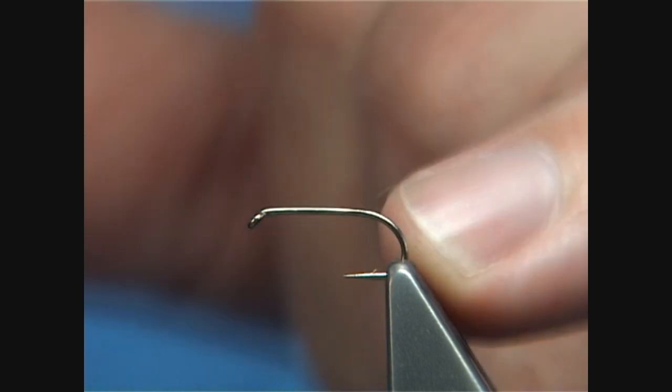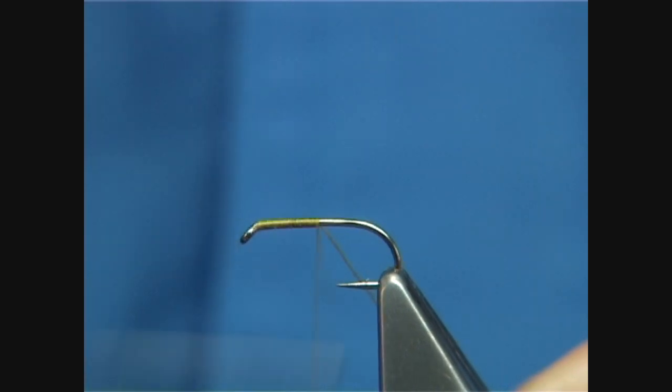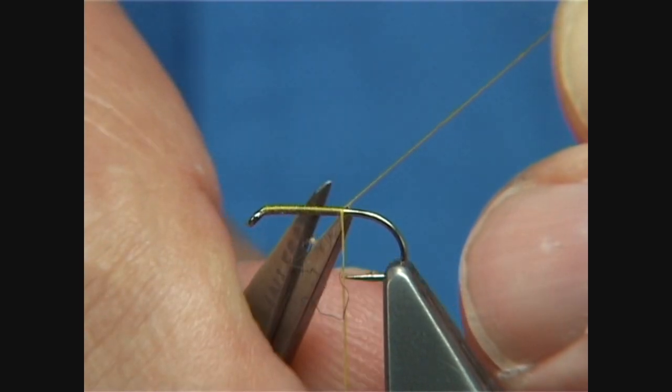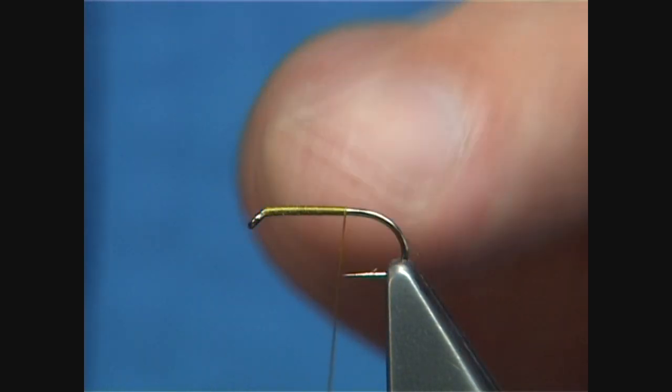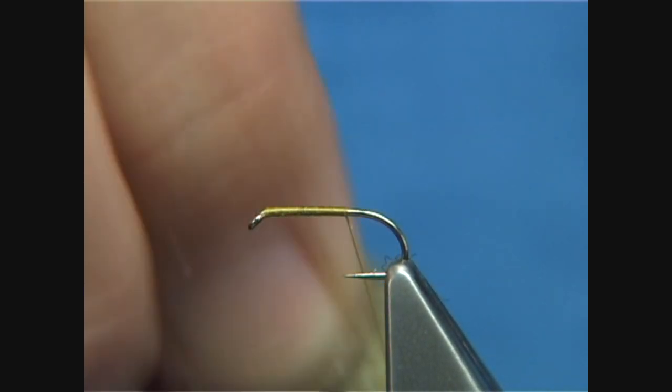The hook I'm using is a Camasan B170, size 14. You can tie this fly much smaller as well. We've waxed our thread, then we're going to work touching turns down the shank until we stop in line with the point of the hook. Trim away the waste piece, then do a single turn to tidy up. Spin the bobbin holder anti-clockwise — this opens out the thread and takes some twists out. Then put on a wee bit more wax, rub it on two or three times to get it a bit more tacky.